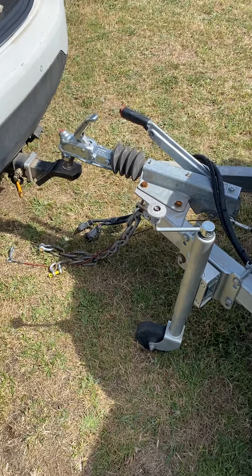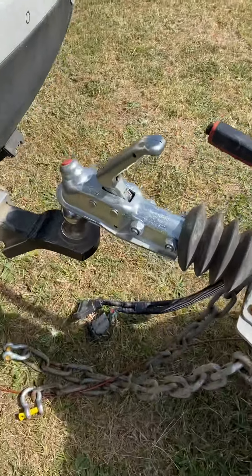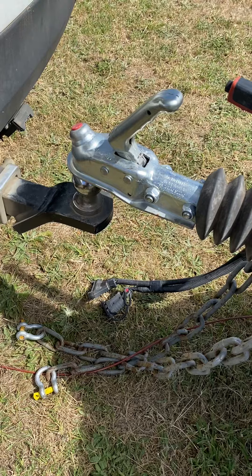Let's have a quick look at the Versa hitch. As you can see, this is an Alco hitch — it's just a little bit different, but it still works exactly the same on a standard tow ball.